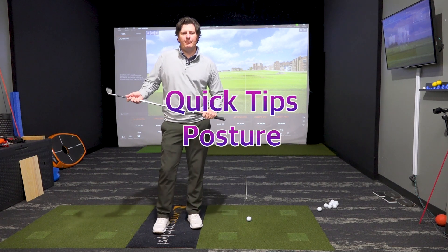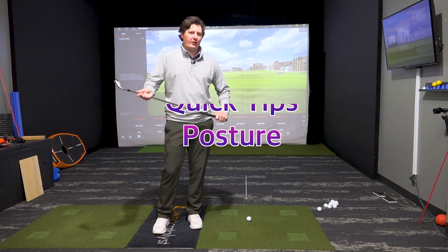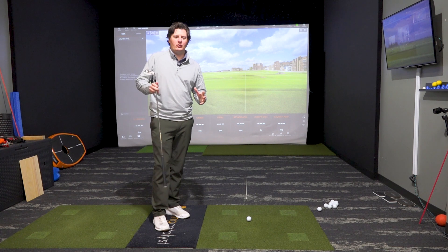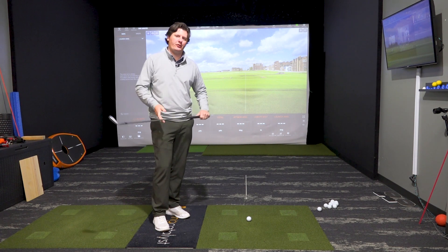This week's quick tip is on posture. I see a lot of players come in for lessons with really poor posture, so here are a couple of things we can do to ensure that we set up to the ball correctly and build a good foundation for our swing.